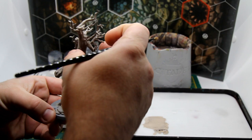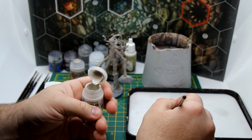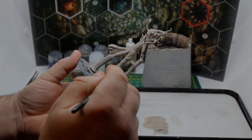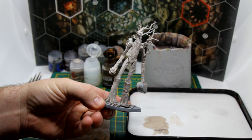Now we've got that nice solid base coat done, we're going to start bringing out some of the detail of the model. We're going to use Pallid Witch Flesh from Citadel and dry brush the entire model. Apply pressure as you push downwards — this will make sure you hit the top edges of the bark. As you can see, it's really starting to come to life now, with those raised edges and high points brought out using Pallid Witch Flesh.